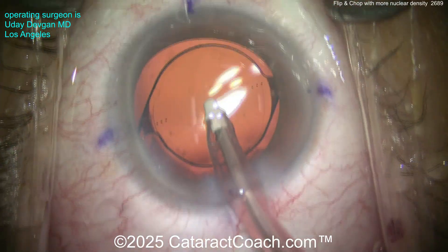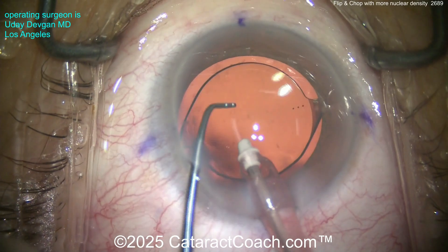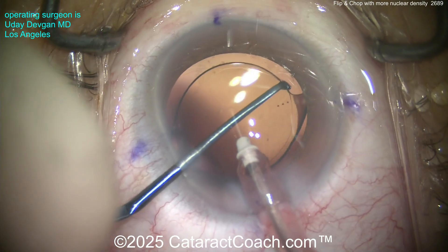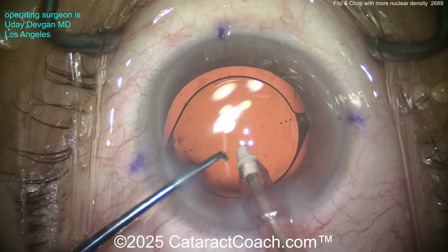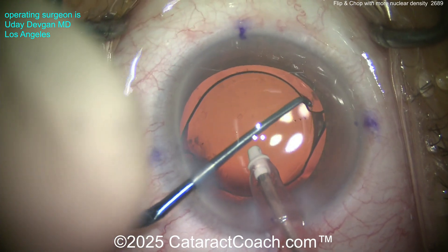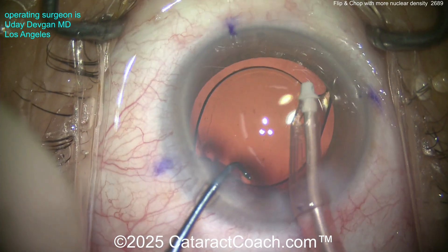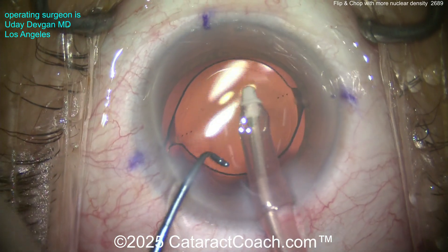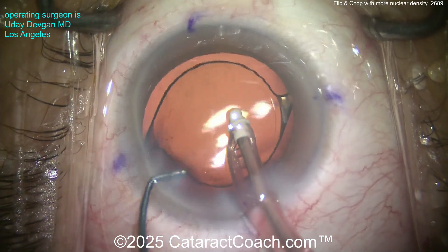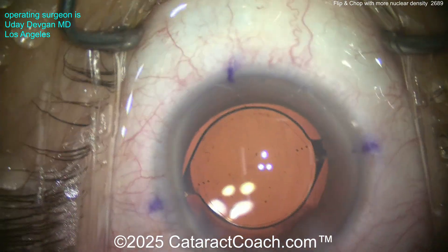Look at the optic overlap — it definitely overlaps. That's about perfect — about a 5.5mm rhexis with full 360-degree overlap. We'll spend a little bit of time dialing the IOL to the correct steep axis. Nudge, nudge, nudge if you need to. I've also used this technique for brunescent lenses — you've seen that before on Cataract Coach.